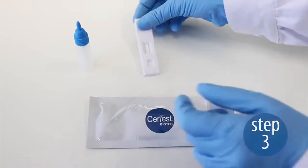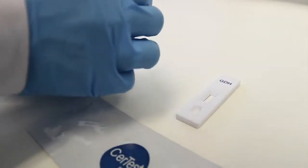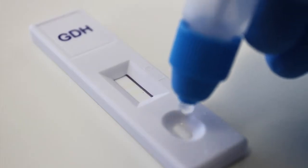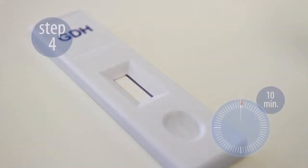Step 3. Remove the test cassette from the pouch. Break off the end of the vial and dispense 4 drops into the circular window marked with an arrow.